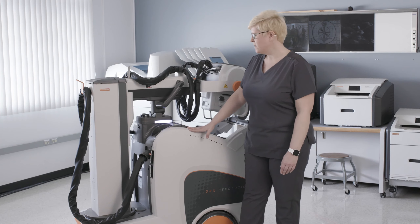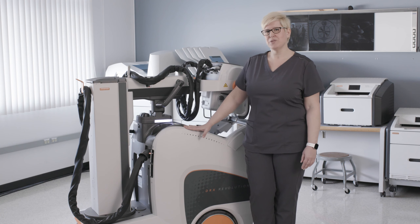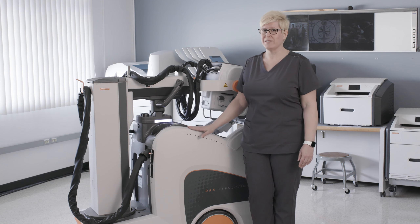Hi, my name is Jen Twaits. I'm the applications engineer here at CareStream, and today I want to talk to you a little bit about the DRX Revolution mobile x-ray system.